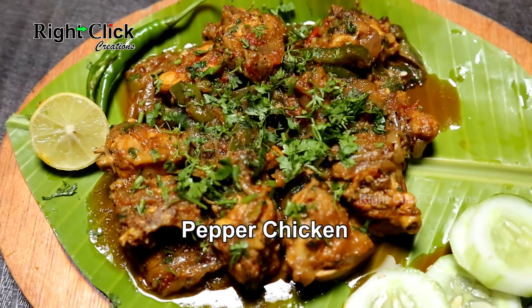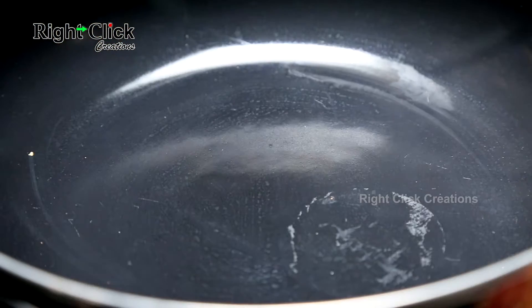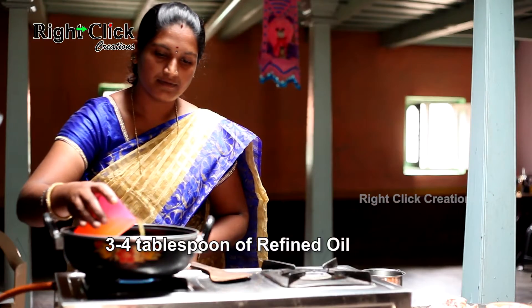Pepper Chicken. Heat a pan and pour 3-4 tablespoons of refined oil.